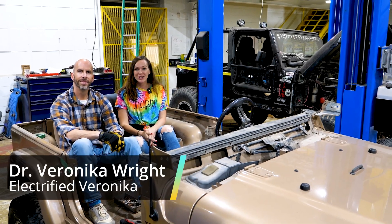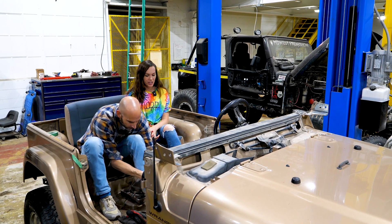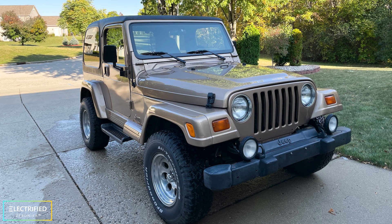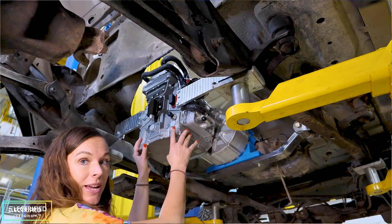Welcome back everybody to our EV conversion project. About a year ago we purchased this 1999 Jeep Wrangler, and since then we took it all apart and we are preparing it for its new life — an electric life.